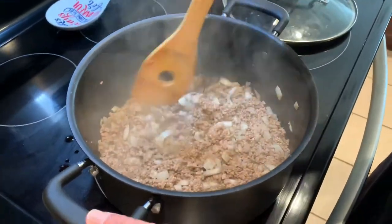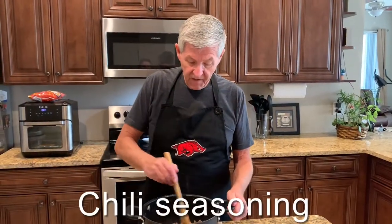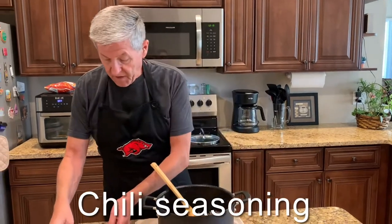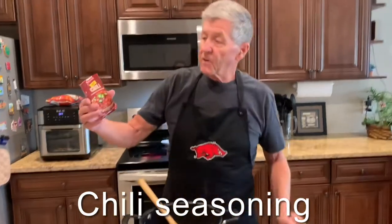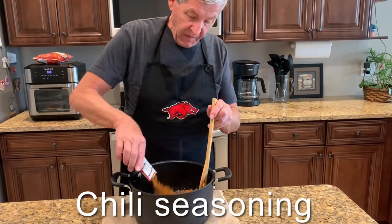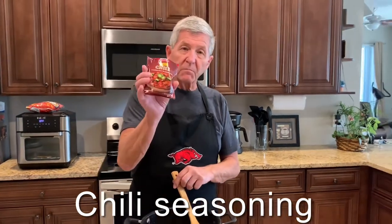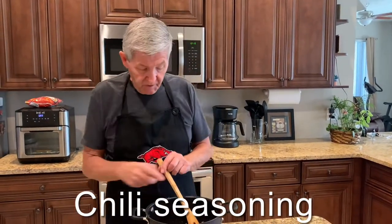Okay, now I'm gonna drain the grease. Okay, I've got it drained. Now to this — today I'm making hot chili so I'm using McCormick's hot chili seasoning. I only used one pound of hamburger meat; use one package of this for every pound of hamburger meat that you use.